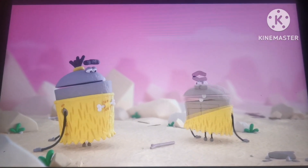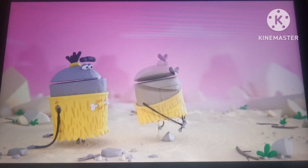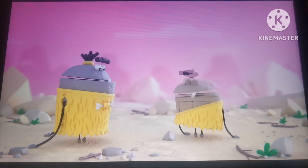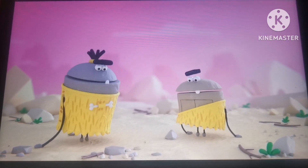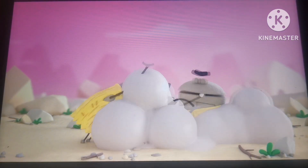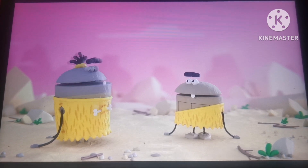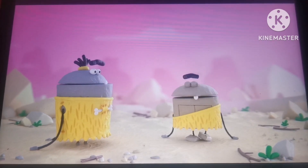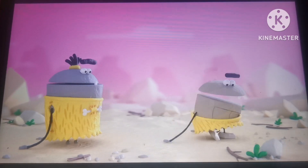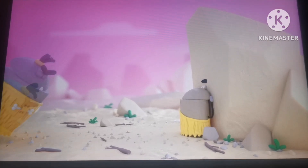Stug. Booger. Rock. Oh! Shoes. Me like shoes. Boulder.